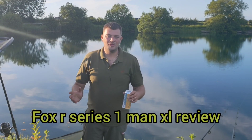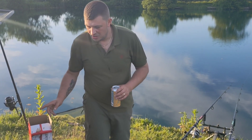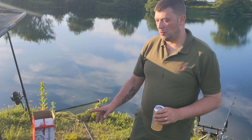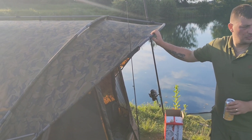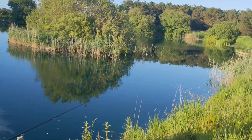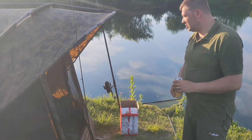Hello, welcome to the review of the R Series Fox One Man XL Bivvy. This is the camo version; we also have the khaki version over there which Baldi is having at the moment.